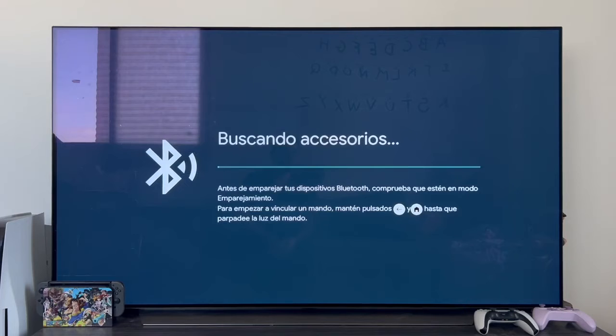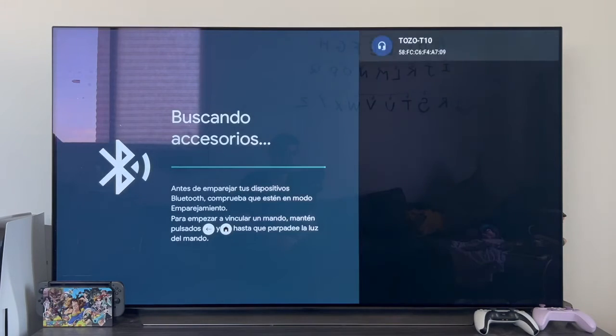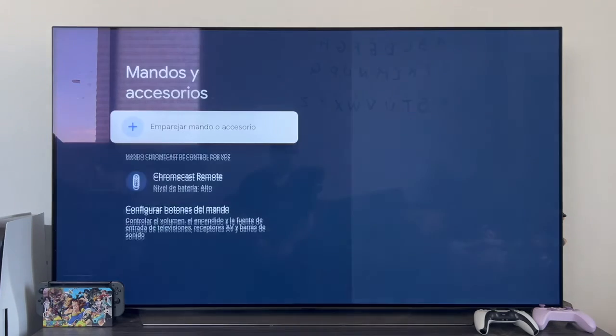As you can see the TV starts looking for accessories. If your device is correctly put in pairing mode, as you can see Tozo T10 already appears there. Simply tap on the device you want to pair. As you can see it switches to pairing, and after a few seconds, very quickly the headset is fully linked.